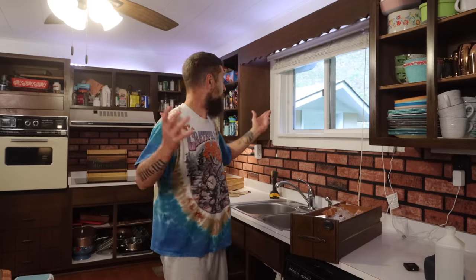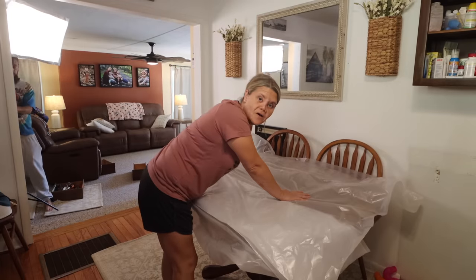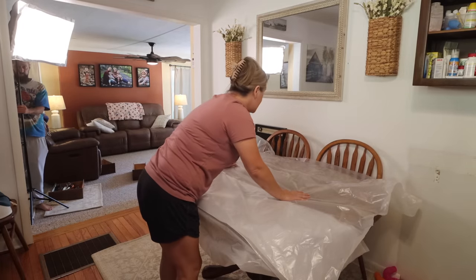All right, y'all. First step is officially done. All cabinet doors have been removed. On to step two. Now it's time to start deglossing these cabinets. The brand we're using is Heirloom Traditions All-In-One De-Glosser. We're also using their paint — the color is Bone. This is not a paid sponsorship; we bought this with our own money.